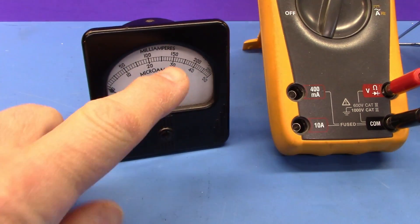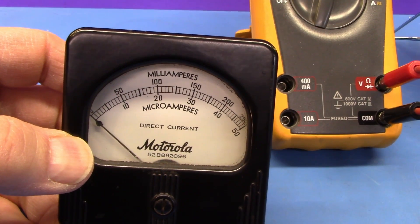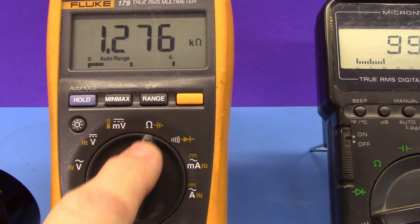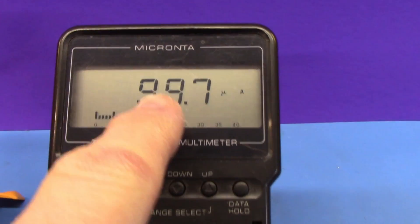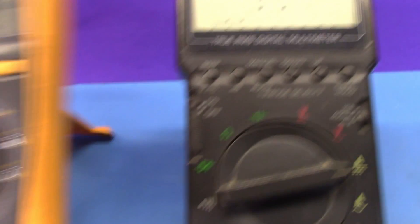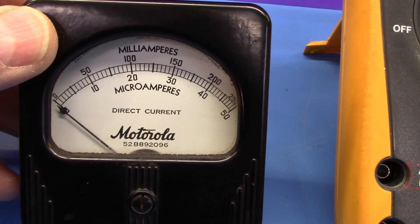Here's a case in point. I have this meter with a 50 microamp range, and I have my DVM set to ohms. I connected my DVM — which is measuring current — and notice the current: 99.7 microamps. That is nearly twice the full-scale reading of this meter. That's not a good thing to be doing, and this is why you have to get the internal resistance indirectly, as I will show you.